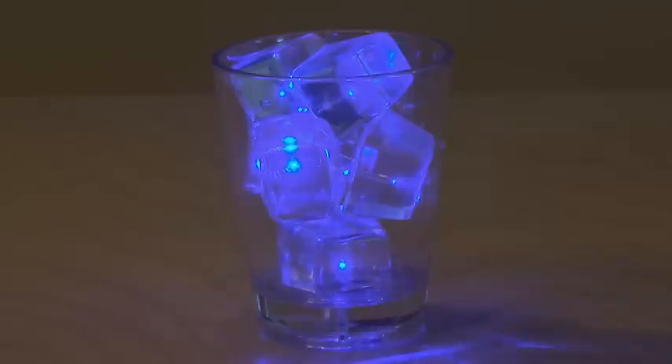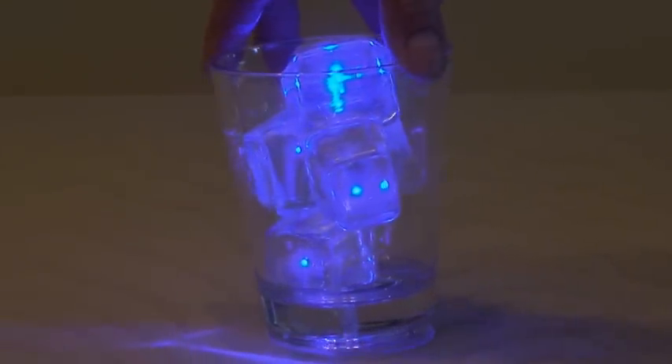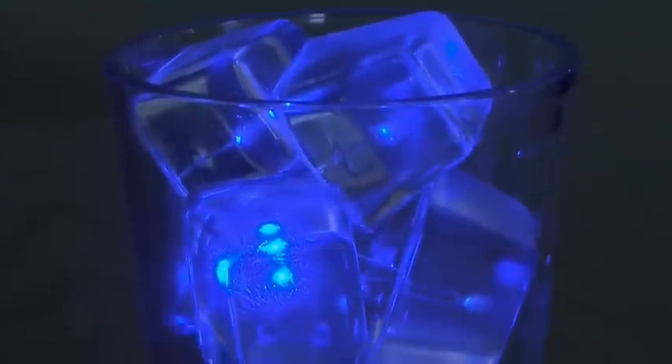This glass of LED ice cubes looks pretty cool and it's an interesting conversation piece. It can act as a night light or even just a small display light. You could come up with many different variations — different colored LEDs, flashing LEDs, or possibly getting some more resin and filling the glass halfway, making it a half glass of LED ice cubes.